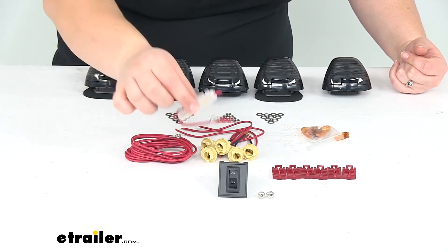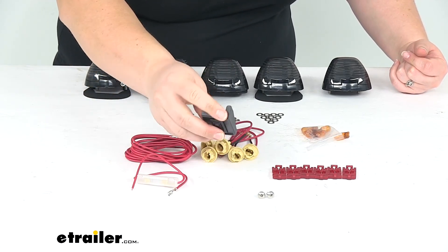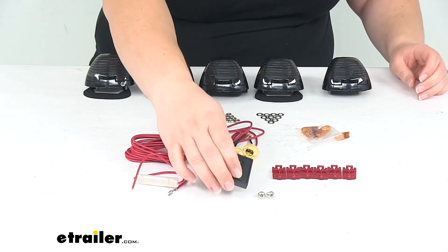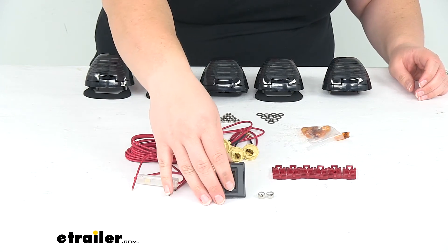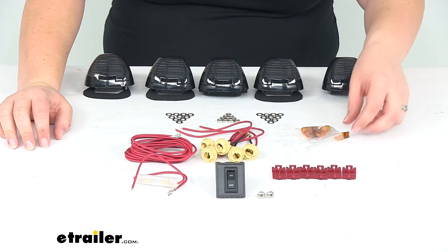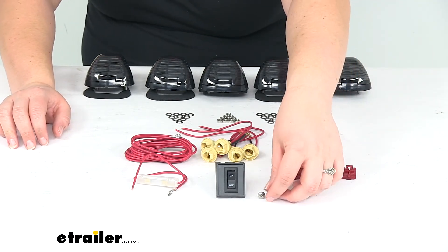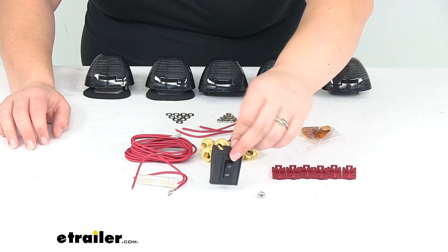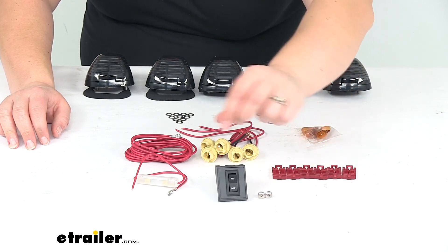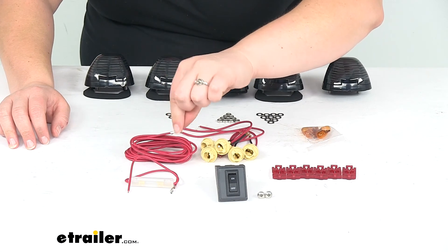It comes with a fuse to go into our switch. The switch also allows you to bypass your factory wiring, so you can just utilize your own switch and operate the lights on their own. That's nice because we don't have to worry about voiding any warranties on our truck. It comes with a couple of screws to mount the switch, and there's a spade terminal on the end of the wire that goes to the back of the switch.